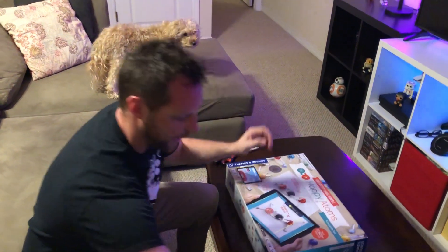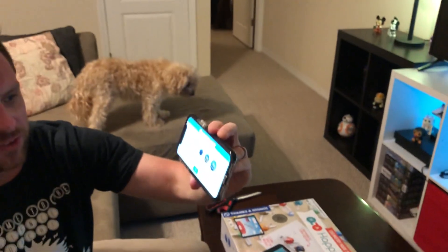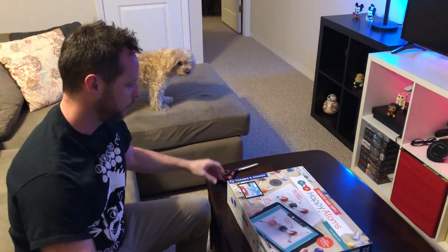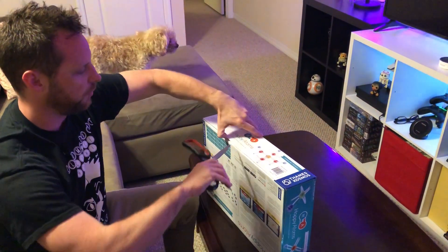We've also got the app ready to go right here. It's supposed to — we're gonna calibrate it and see if it actually works. That was one of the biggest issues that I read in the reviews for this. So I've got my trusty scissors here, gonna be careful not to cut myself.